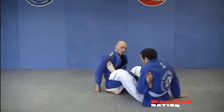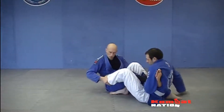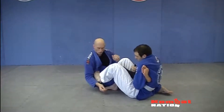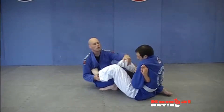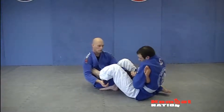Your standard foot lock: Chris has got one foot in the front, in the middle. The other one is on my hip, and he's already wrapped my foot. This foot — both feet are doing something. This one is stopping me from being able to come forward. He stretches me out and he can basically sit back and start to finish it.